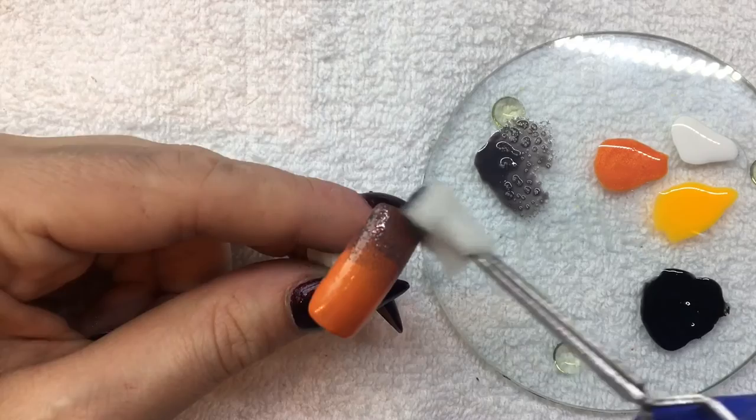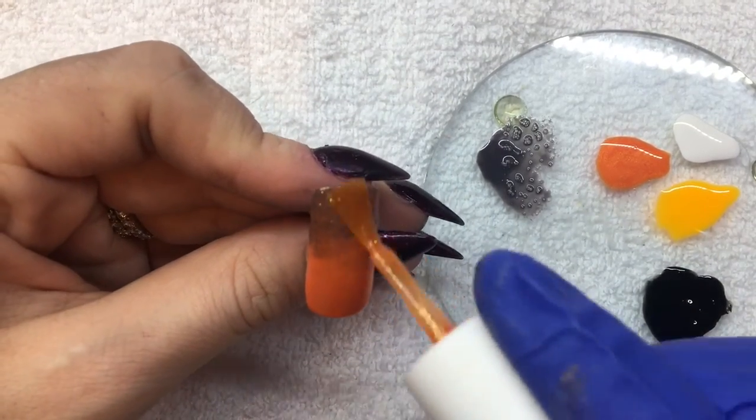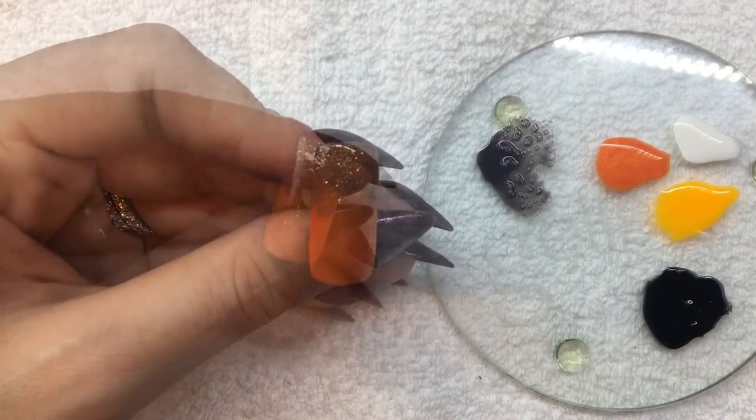When your fade is complete, cure for 30 seconds. Now you'll apply one solid coat of Close Your Fingers and Cross Your Eyes. Cure for 30 seconds.